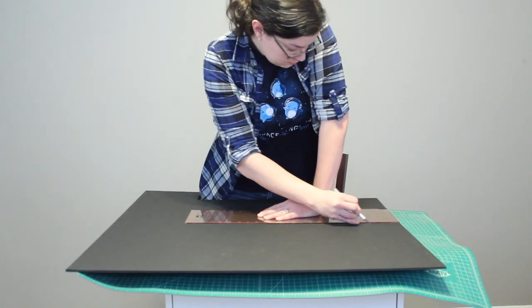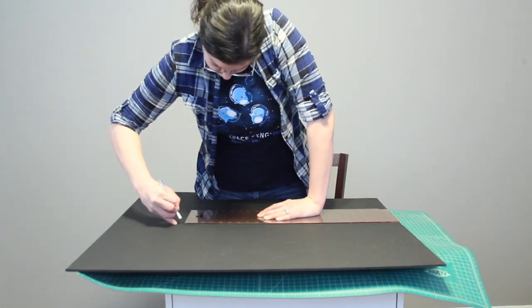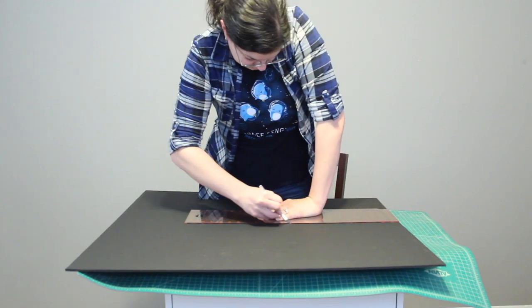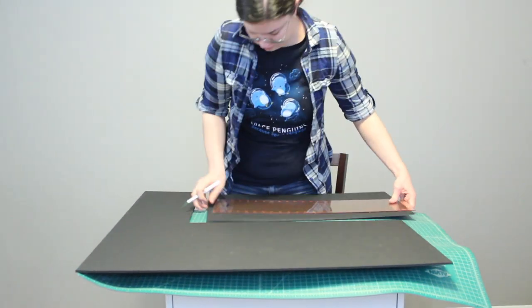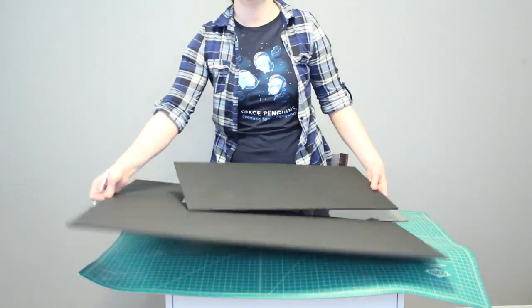I've got a brand new exacto blade here and actually ended up changing my blade throughout this project. It's imperative that your knife is extraordinarily sharp because all of the edges will be seen on this project and we want clean cuts all the way through.